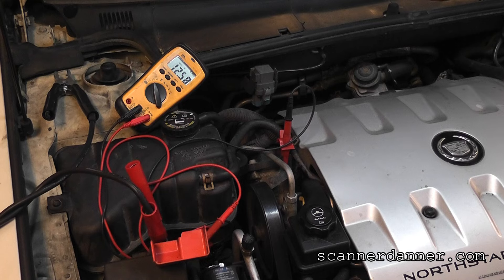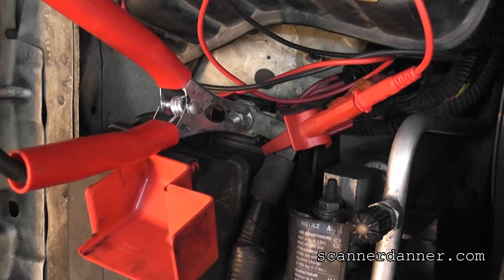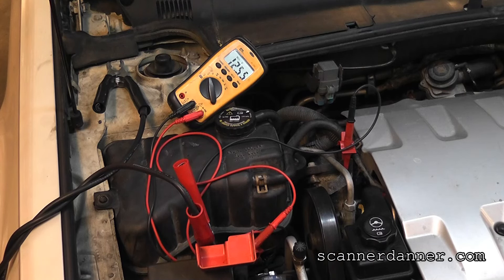That's a pretty decent reading. I do have a battery charger on here — the car came in with a dead battery. Going inside to crank it — no crank at all. The headlights are on even though I didn't turn them on, and you can hear the fuel running through the fuel rail. The fuel pump is running constantly.